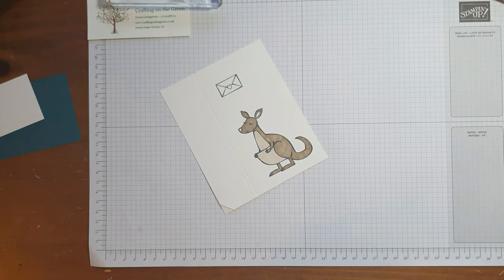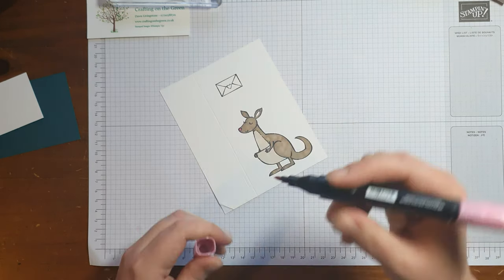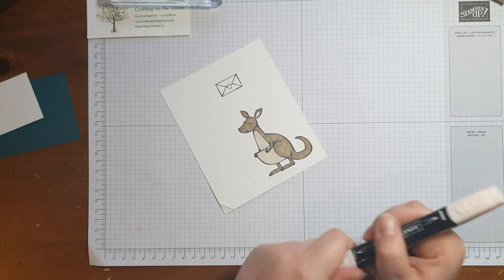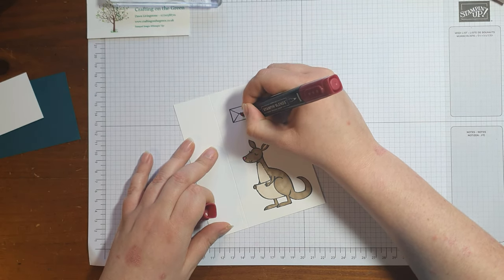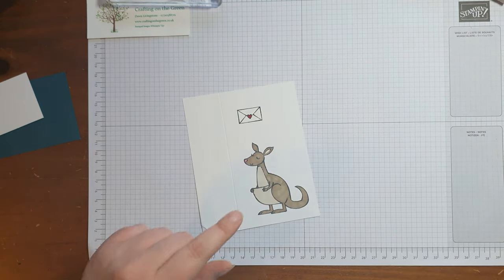For his nose I'm going to use light rococo rose, and for the ear I'm going to use light petal pink. That's him colored. Now I'm going to use dark cherry cobbler — I love dark cherry cobbler — just to color in the heart. You can color it any red you want; last time I used real red or maybe poppy parade, but I fancied a bit of cherry cobbler.